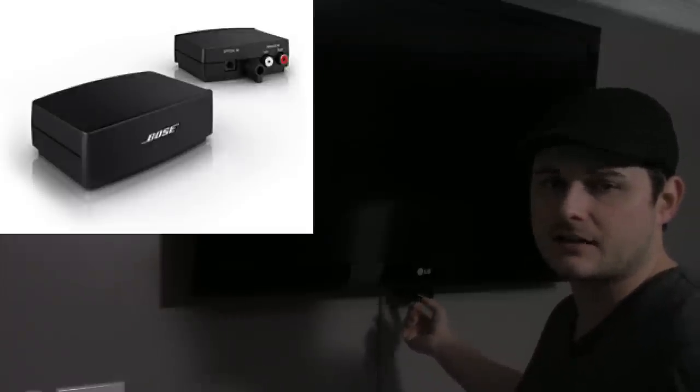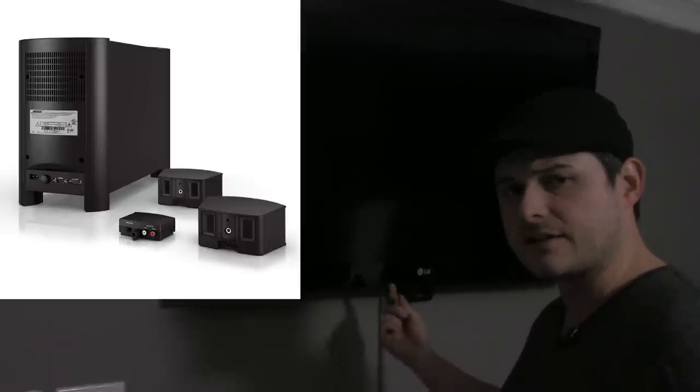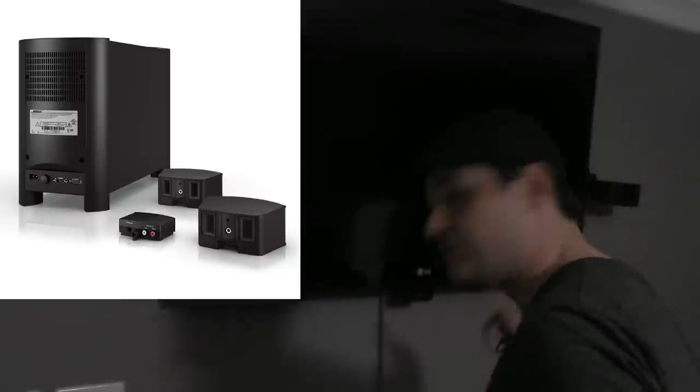This comes with a universal remote. I have Dish Network and it matches up great — I really liked the universal remote Bose gives you. I can do the 30-second skip forward, the 10-second skip back, access my DVR, everything just like I could before with the original remote. The control module is line of sight, which kind of sucks — it'd be nice to have Bluetooth technology. The optical cable goes into this and into the TV, and then the speakers and the control module go into the Acoustimass module, which has the receiver and all the power built in.